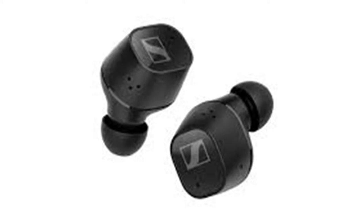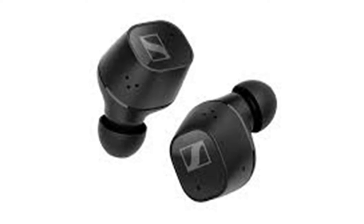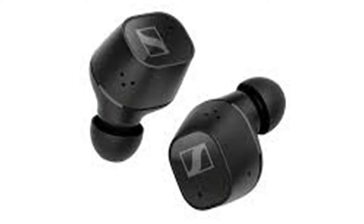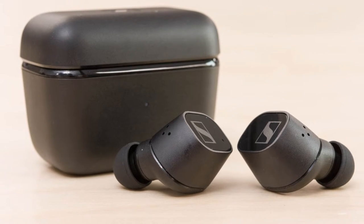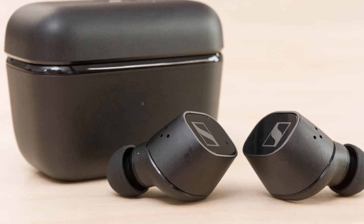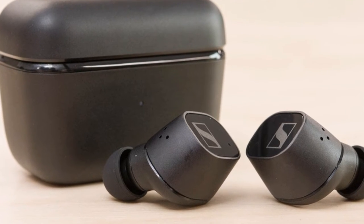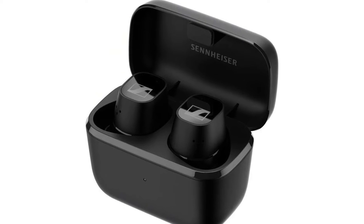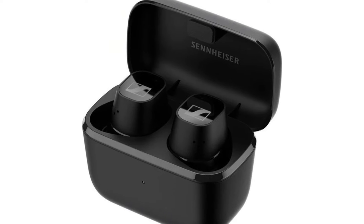Sennheiser's CX Plus True Wireless earbuds seek to rectify a lot of the issues and missing features of the original CX True Wireless. Catch yourself up on my previous Sennheiser CX True Wireless review and you'll see that while they were set to be the budget Momentum True Wireless 2 that I'd craved for, they failed to live up to the hype. The famed German brand has gone back to the drawing board and fixed a lot of these problems while maintaining the competitive price to stand out in a crowded market. The question is obvious: do these fix enough of the problems to hit those lofty expectations?